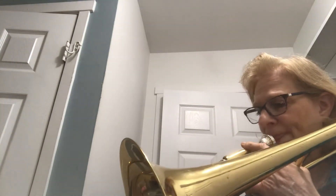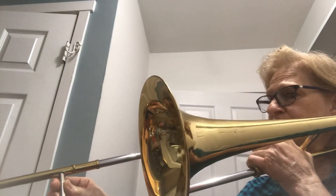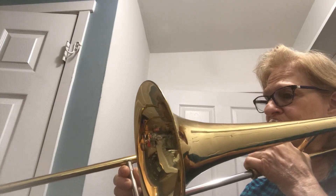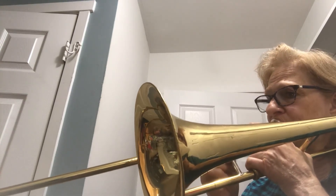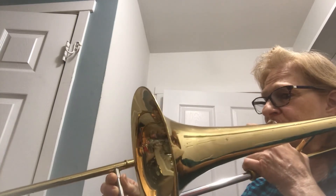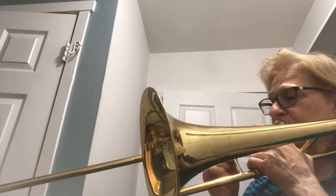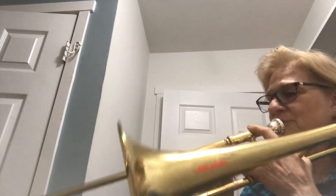These are half notes. I will give them two beats each. Ready. Rest and breathe. Rest and breathe. Happy practicing.